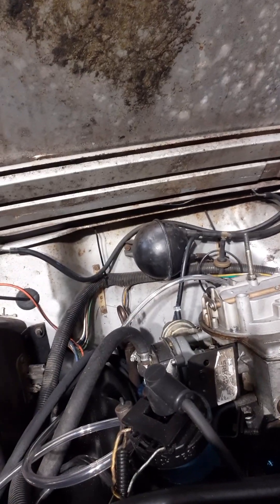We do have another carb — I think it's a 5150. In the meantime, I'm waiting on the HEI distributor. I'm going to get rid of the coil and the ignition box over on the fender well — the whole thing is garbage.